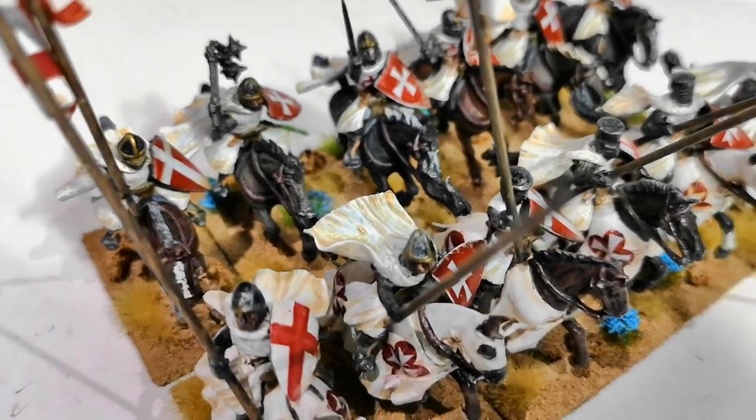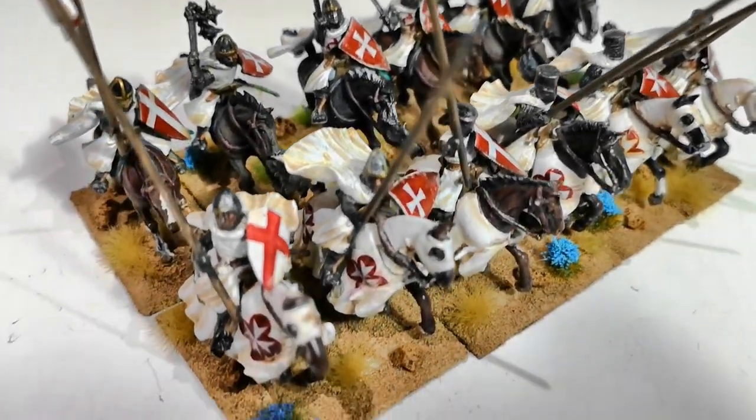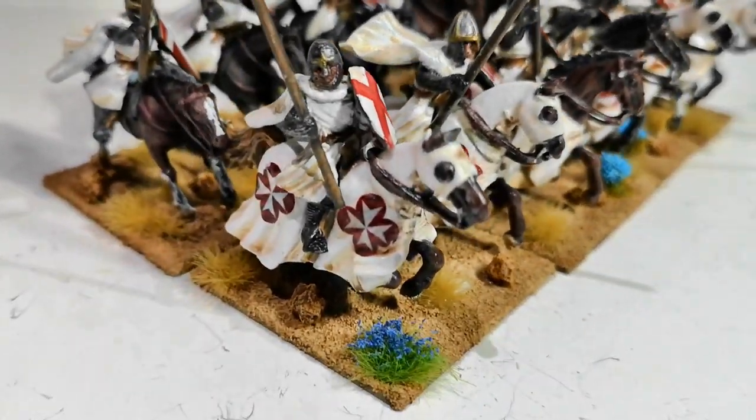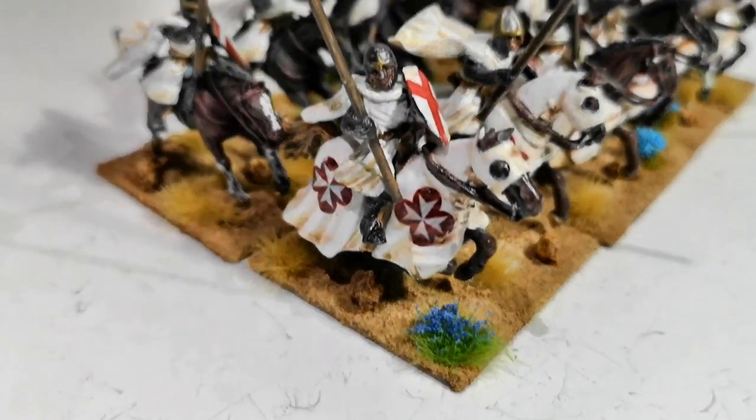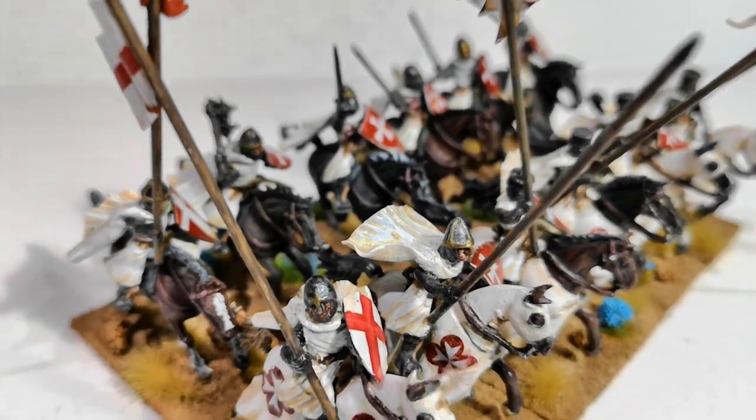I'm reasonably pleased with the overall look of them. As I say, the shading really is a work in progress. I'm starting another unit now so I may try something different with those.